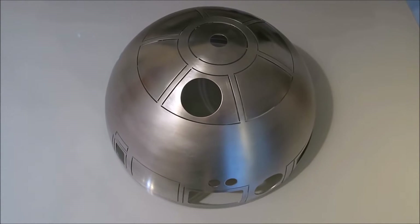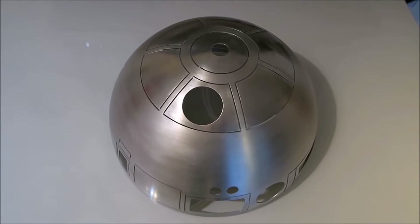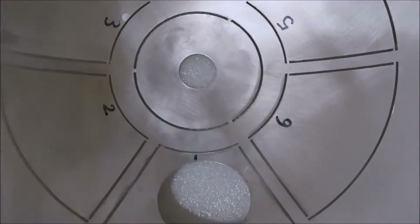To make life a bit easier when the time comes to stick the panels on the inner dome, once they've all been cut out, I'm going to number them all. One, two, three, four, five, six.